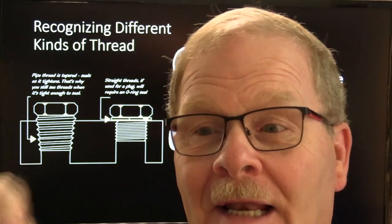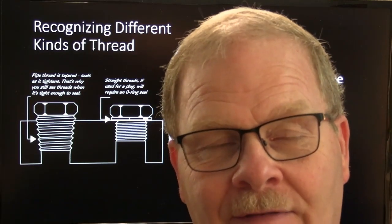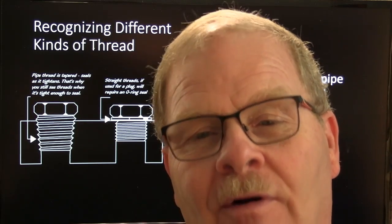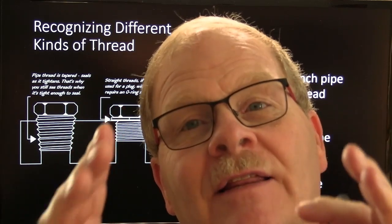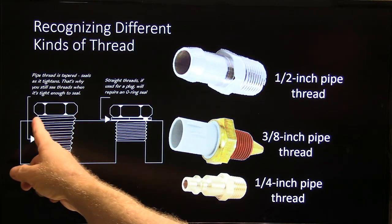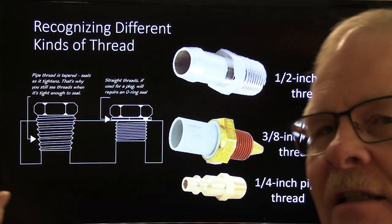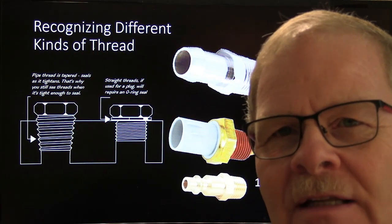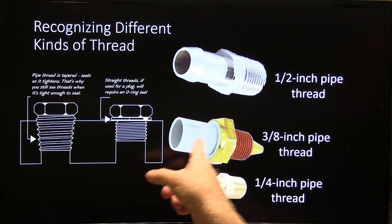I got a little box and put labels in each compartment — a little 1/8, quarter inch, 3/8, half inch fitting — so all he had to do was look at those and he could tell the different pipe threads. This pipe thread will usually show some exposed threads even after it's tightened down because it's tapered so it seals. It's astonishing how many people don't understand that but work with it every day in the automotive industry.